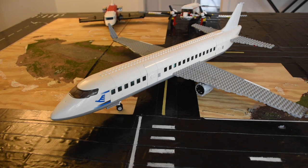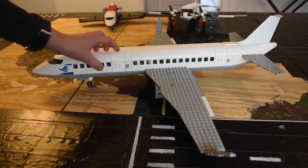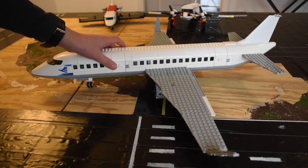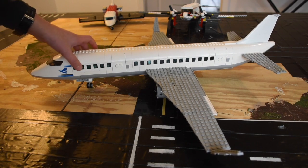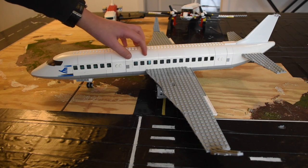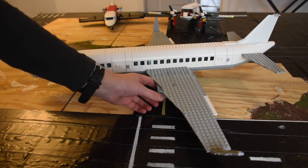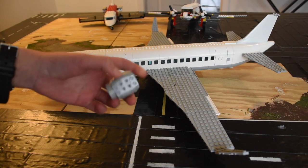Hello and welcome to another one of my videos. Today I'm going to be reviewing my 737-800 — and it is not the max, so don't worry, it won't crash hopefully. It has two doors, which is nice. Here's the first class, and then there's the economy.